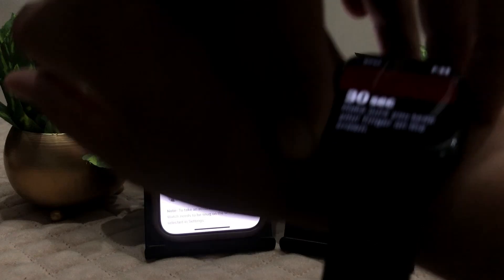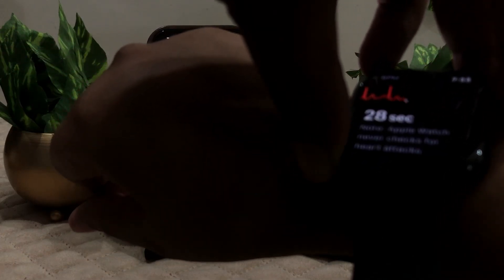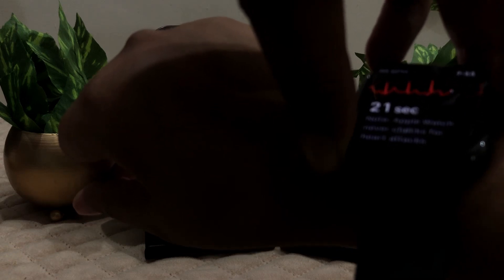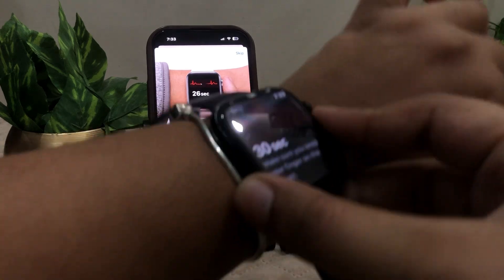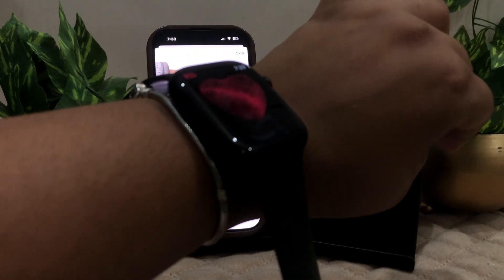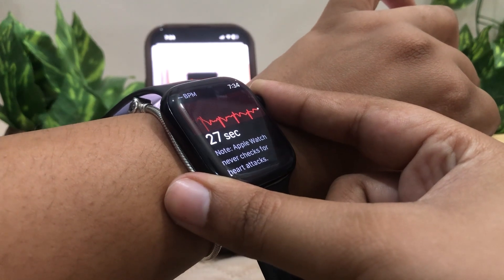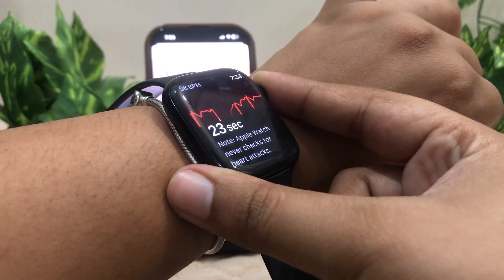Hold your finger on the crown like this. It will take 30 seconds. Hold your hands still — let me just place it here to make it more clear. Hold your finger on the crown like this. Note that Apple Watch never checks for heart attacks, so make sure to consult a doctor for that.